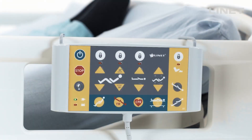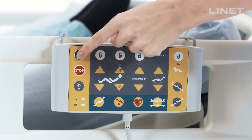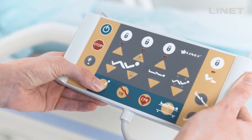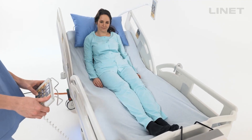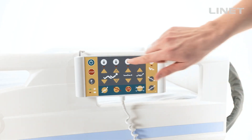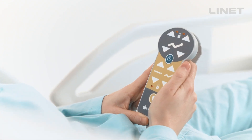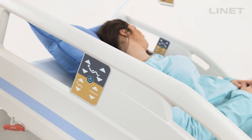To activate the bed controls, push the green go button. This allows for operation of the bed for three minutes. You can find the go button on the accessory control panel, patient handset, and the integrated side rail controls.